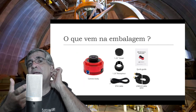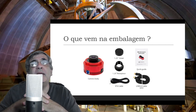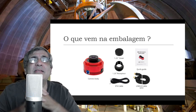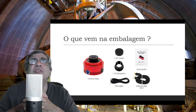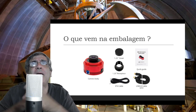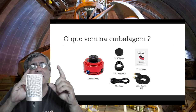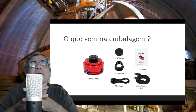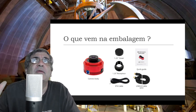Hoje em dia não se usa mais isso. Por quê? Porque simplesmente você usa o cabo USB, que já conecta no computador, e o próprio driver ASCOM passa a executar isso. Então, se você usa o PHD2, o Maxin, ou qualquer programa de guiagem, você vai poder guiar direto por dentro do ASCOM. O cabo ST4 tem a vantagem de estar menos sujeito a problemas do computador e tende a responder mais rápido. Mas na prática, hoje em dia praticamente não se usa mais.